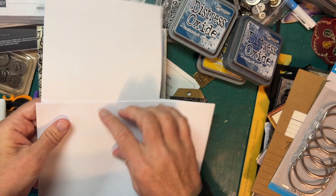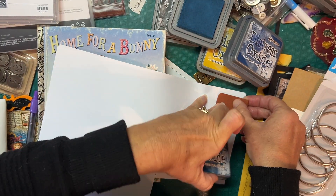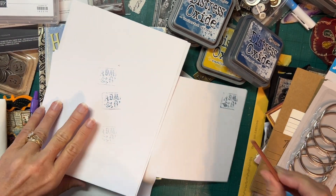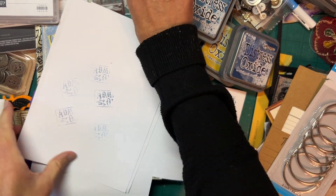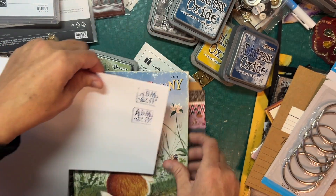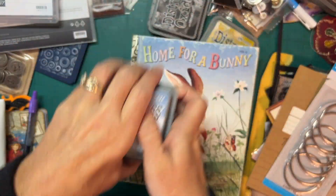I just have a scrap piece of paper here and a stamp. Let's just see — I'm not looking for a crisp image, I'm just looking for the color to see which one is better. Oh, that Chip Sapphire is definitely a deeper blue, more of a navy kind of color, so I think it's going to be Chip Sapphire for the win. So Stormy Sky and Chip Sapphire are my two blues that I'll take.